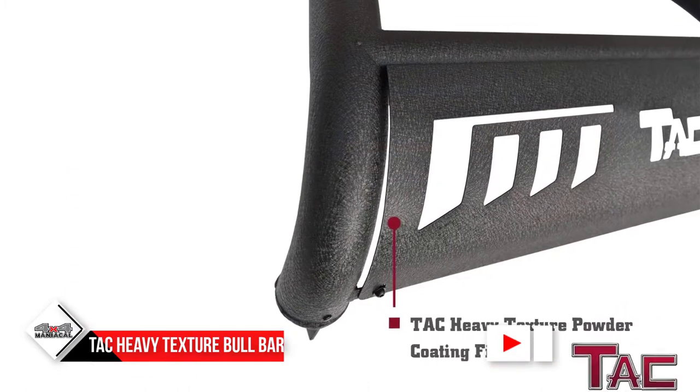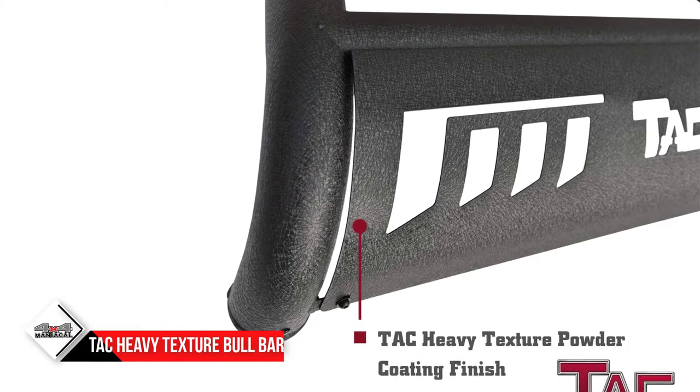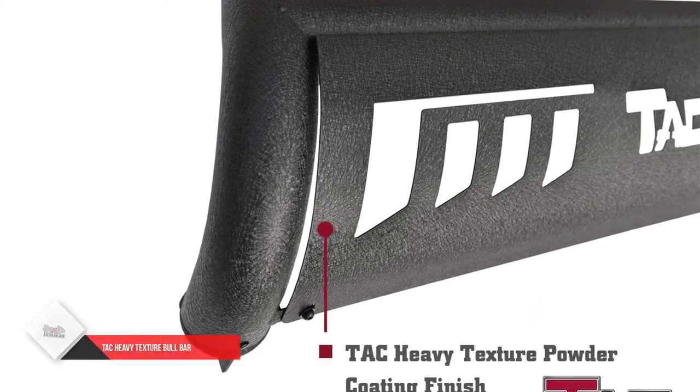The tubes are bent using a CNC machine so that there is no weak point. To ensure zero weak points, the joints are welded, ground, and protected with powder coating.